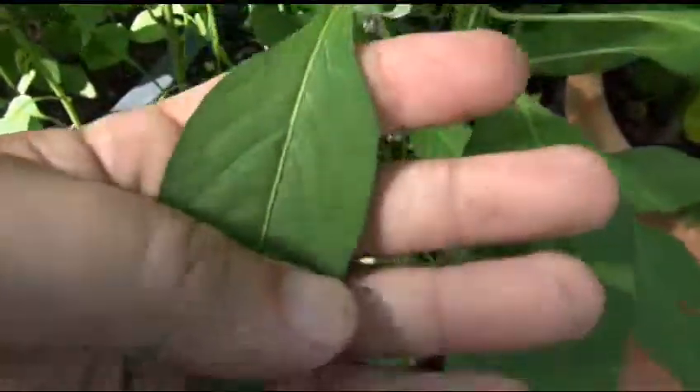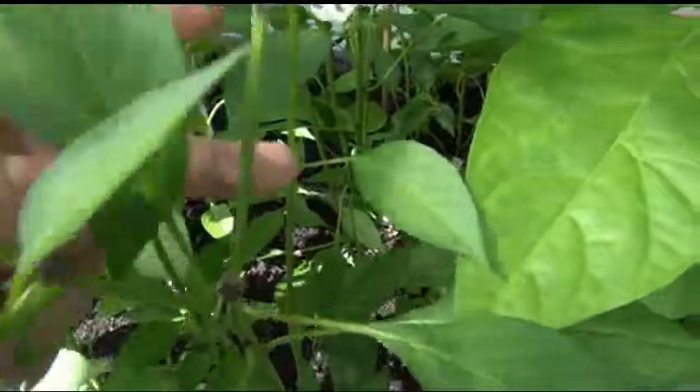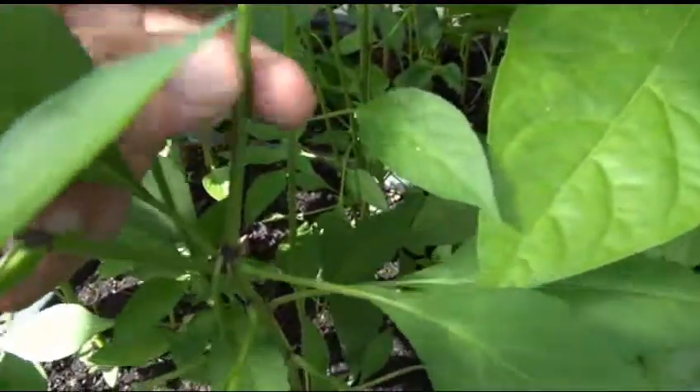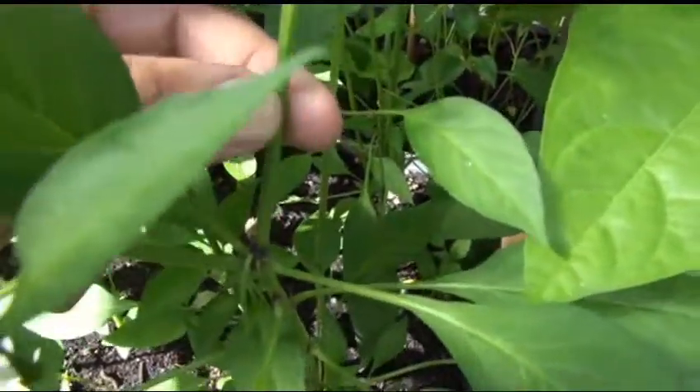This is a narrow leaf plant, as you can see — it's a narrow leaf. You've got purpling on the nodes, but I don't see any purpling on the stems. The stem is smooth, but not like waxy smooth. Bell peppers are waxy smooth, but this is just smooth.